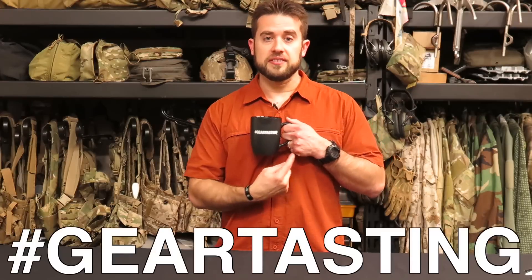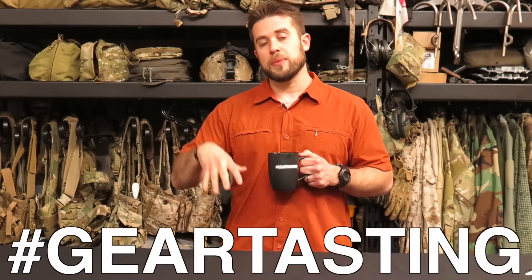Hey guys, thanks for watching Gear Tasting. Real quick — we have an EDC giveaway, about $250 in ITS EDC goods we're giving away in honor of the Gear Tasting Radio podcast launching this week. Check out the link in the description below to enter to win that prize pack. As always, use the hashtag GearTasting on any social media network if you have questions and we'll get them answered here on Gear Tasting or on the new Gear Tasting Radio format. If you like what we're doing, please consider joining the Crew Leader membership linked below. Thanks for watching.